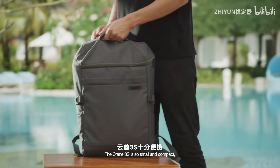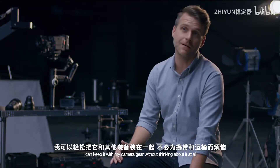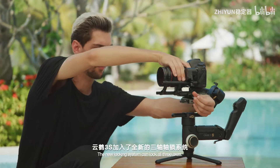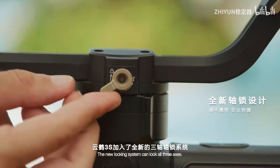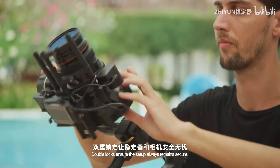The Crane 3S is so small and compact, I can keep it with my camera gear without thinking about it at all. For a more secure balancing setup, the new locking system can lock all three axes. Double locks ensure the setup always remains secure.